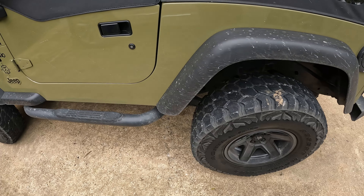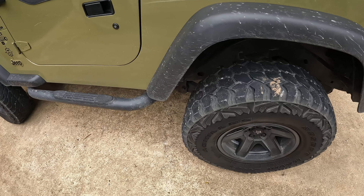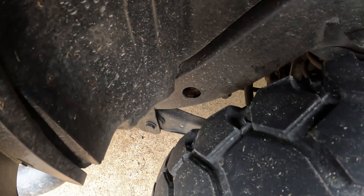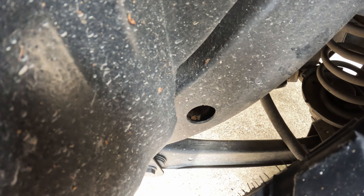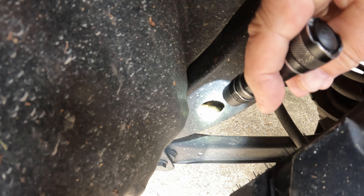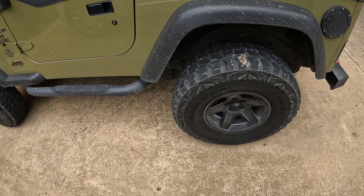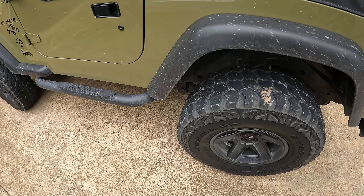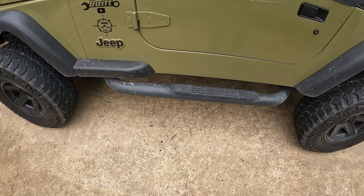Alright guys, welcome back to the channel. Today I'm going to be drilling some drain holes in JJ's frame. You can look down in here and see all the crud — it's got gravel, it's got dirt. It's pretty gnarly down in there. JJ's frame is in good shape, but I want to get all that junk out today. We're going to be drilling both sides, so let's get to it.